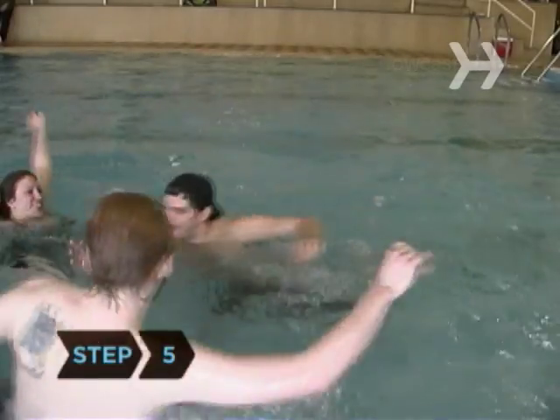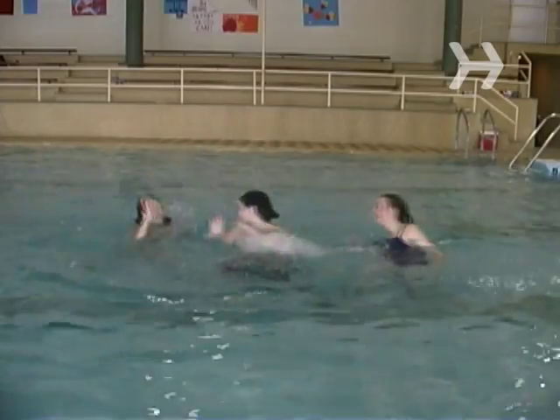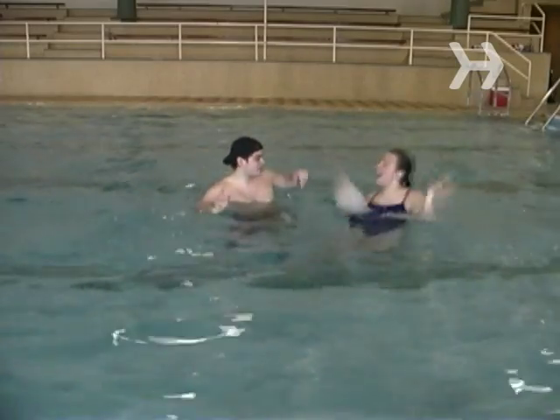Step 5. Now it's Marco's job to swim around the pool trying to tag a victim. Just like tag, if Marco touches you, you're the new Marco.